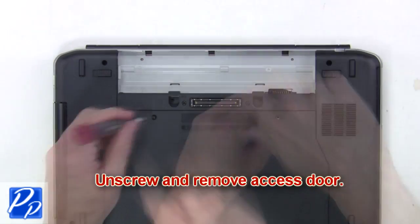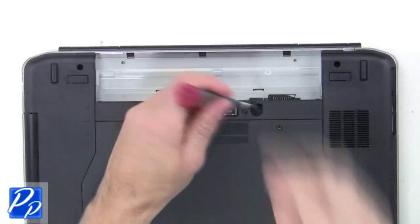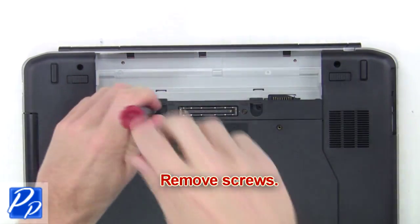Now unscrew and remove the access door. Next you're going to remove the screws.